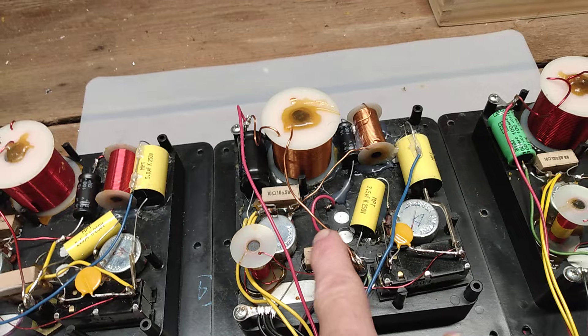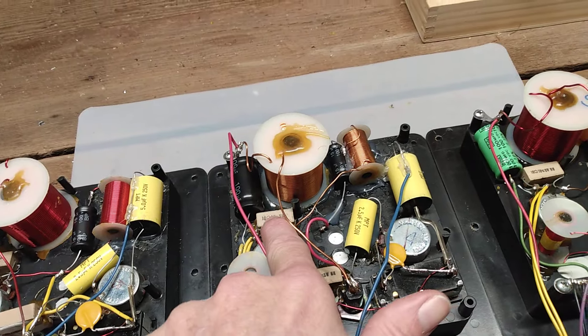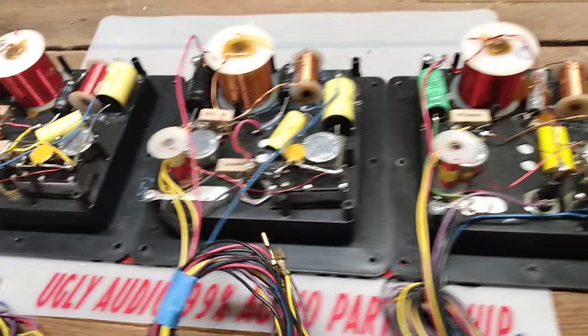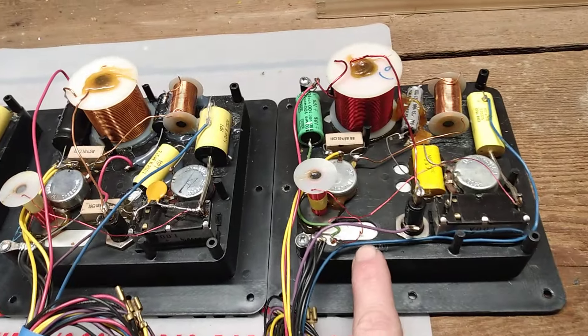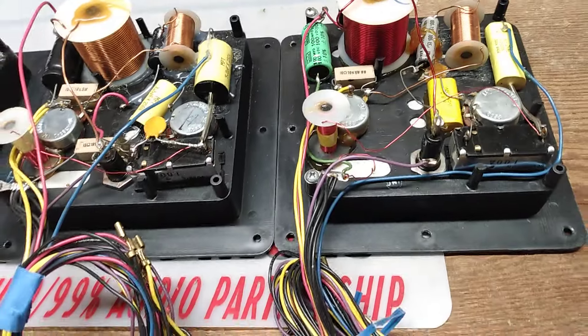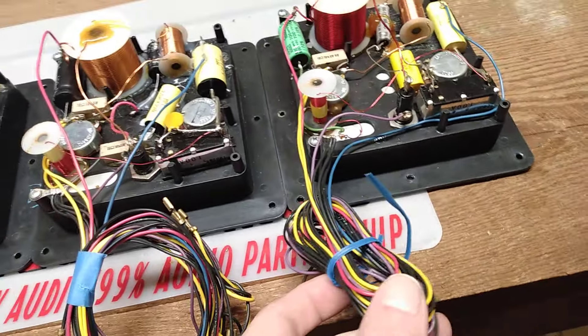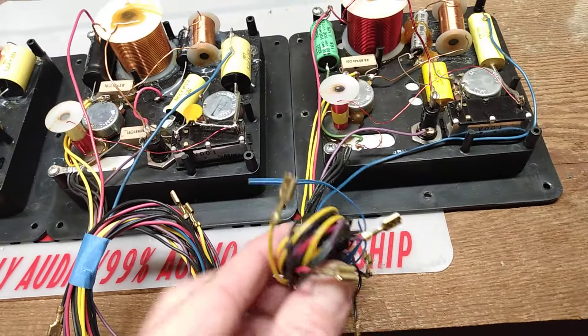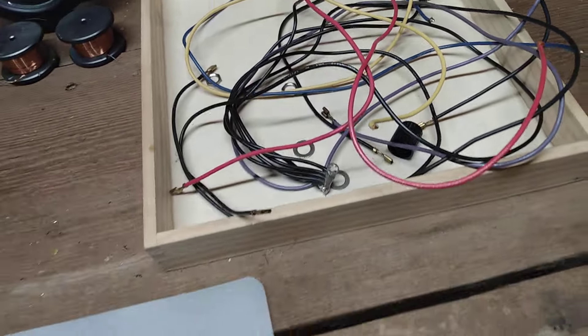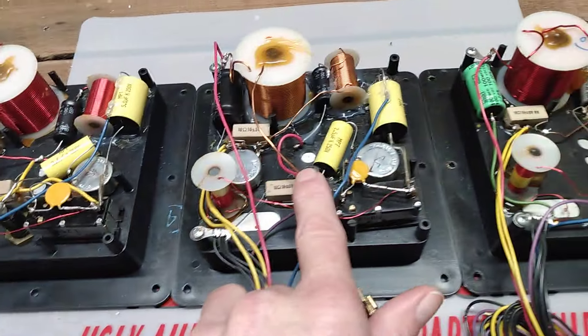Series two has two resistors, same type of wire. Series three has one resistor. I've seen two variations of series three — one with this wire and one with the thicker wire. I've also seen series two with the thicker wire.